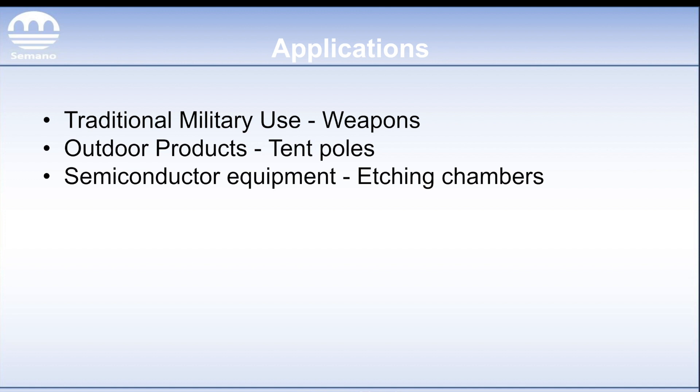The last application is semiconductor equipment. This is predominantly what we do beyond the military stuff. This is going to go into your etching chambers, and because of that high dielectric strength, it's going to function much better than your clear coat would in the same situation.